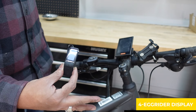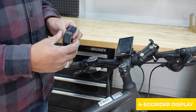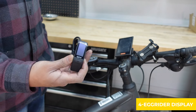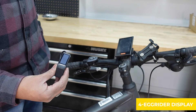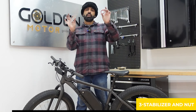This is a Bluetooth display, so you can just download the app on your phone and make changes on the fly, as opposed to using a USB cable and plugging it into your laptop. For a DIY kit like the Bafang mid-drive, having something you can customize on the go is really useful. So number four is the Egg Rider display.